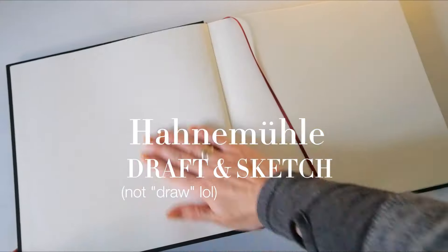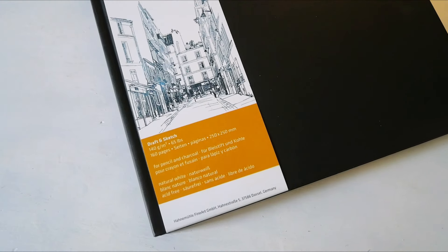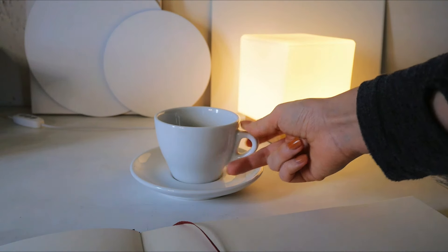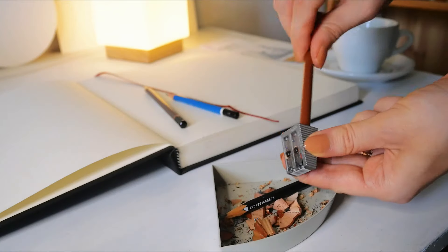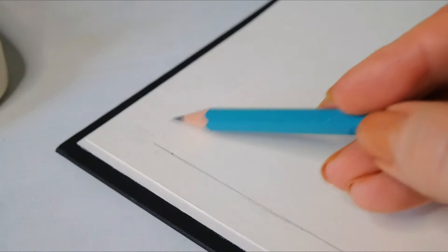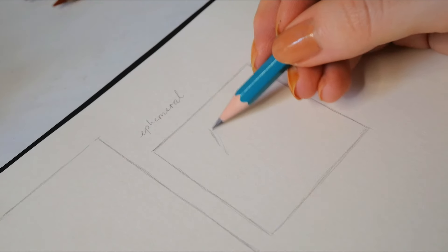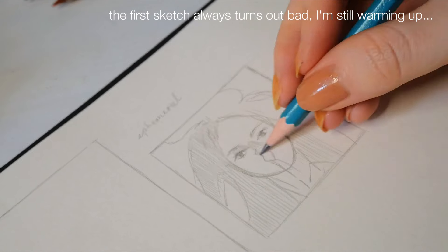This is a Hahnemühle Draw & Sketch sketchbook with 160 pages at 140g paper, ideal for pencil drawings in particular. I'll be testing a couple of different supplies on my first sketchbook spread. It was important to me to dive into this sketchbook with something I felt personally connected to — a painting idea I was passionate about and a style I want to pursue artistically. I think of this first spread as setting the tone for the sketchbook overall.